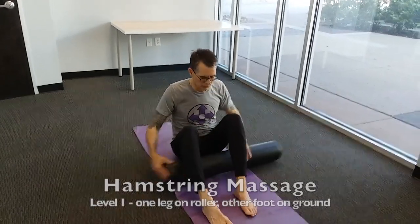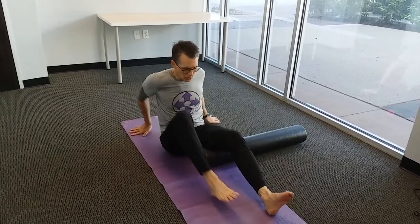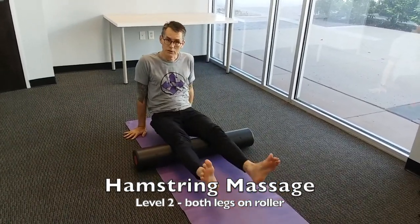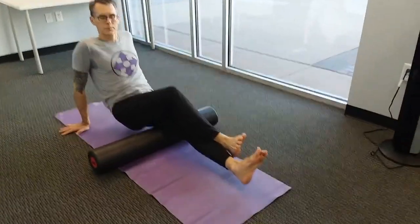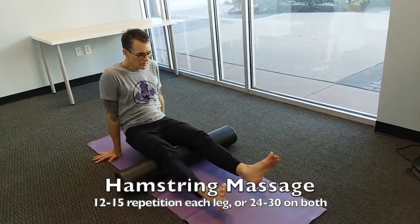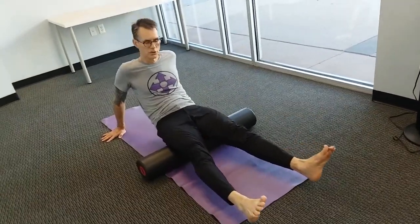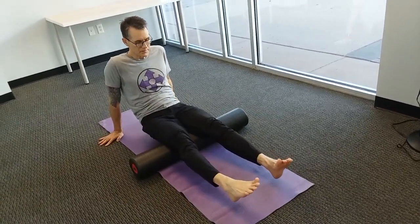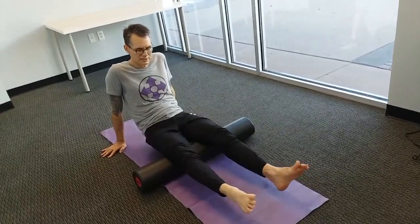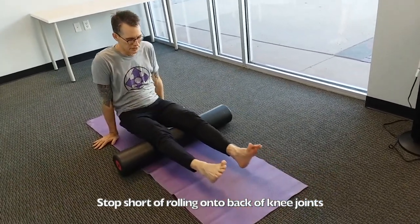Now we're going on to a hamstring massage — three different ways to do it. Level one: roller under one leg, the other foot helps support body weight as you roll along the hamstring. Level two: both legs on the roller simultaneously. Level three: lift one leg up and cross it over for extra weight on the leg that's on the roller. Notice that turning the toes out gives more massage to the outer hamstrings, pointing straight up gets the back center, and turning the toes inward gets the innermost. Be sure not to go all the way onto the knee joint to avoid pressure on the knee ligaments — stop just a little short of the knee joint itself.